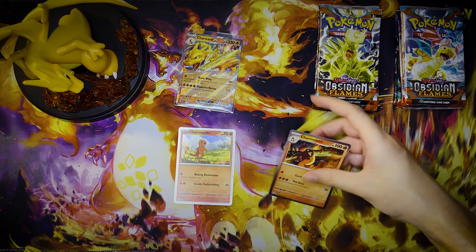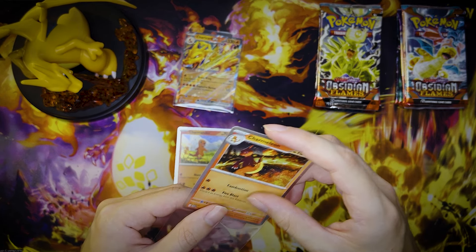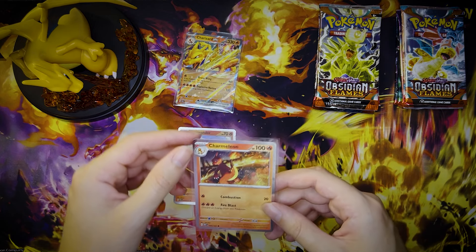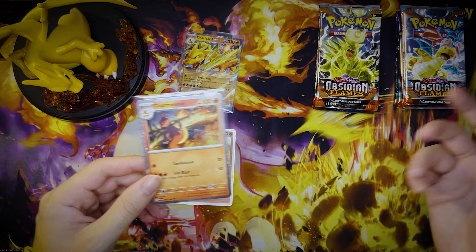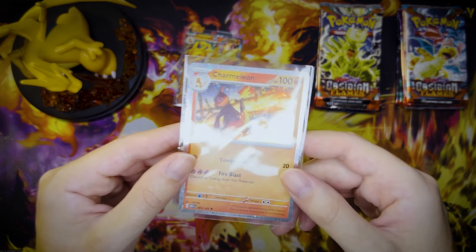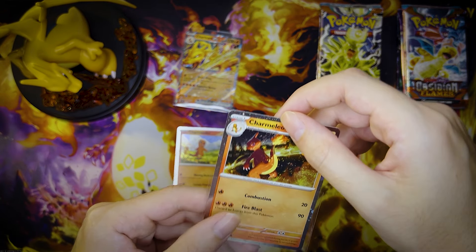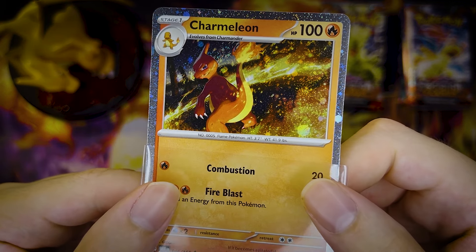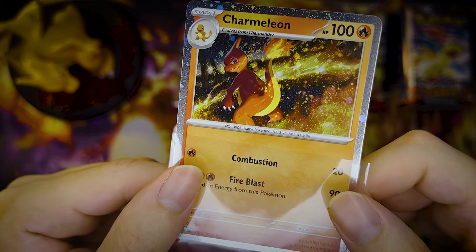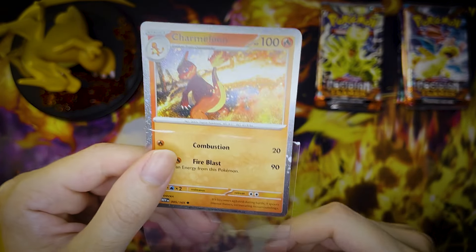So this box comes with 10 packs. MSRP $80 — a little pricey. Definitely didn't buy it for that price. I bought it for much less, thanks to Paladin Cards. Shout out to them. I bought a few products from them and I definitely like buying from them a lot. They usually have really nice deals. I used to buy from them a lot back in the day and I just recently started getting back into it with them. Not sponsored or anything, they're just good people. Ed over there — he's the front runner at the shop. Shout out to him.